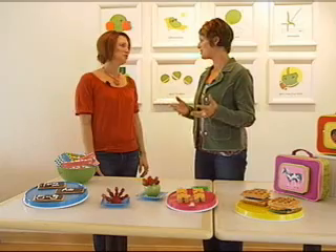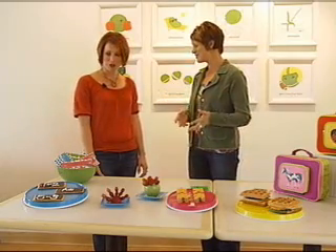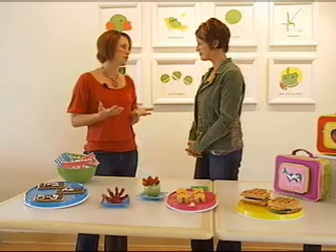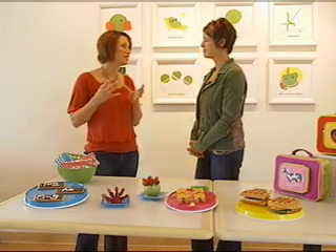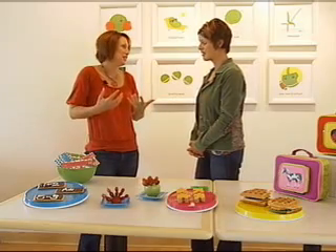We've been talking a lot about how to make healthy lunches — not just how to make them, but how to make ones that they'll want to eat. That's the million-dollar question. A lot of it has to do with making things playful for them. Even though they're in a lunchbox, you can still use your creativity to make things a little more playful, and then they'll want to eat them more.